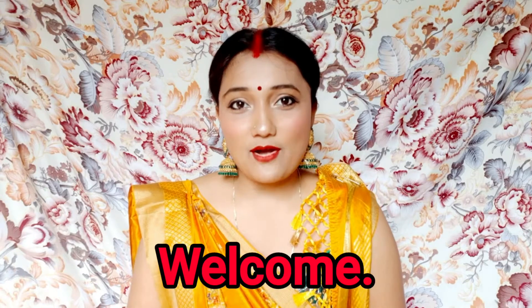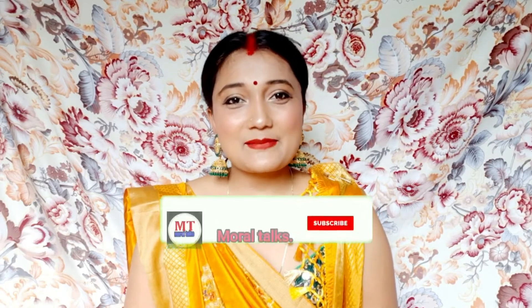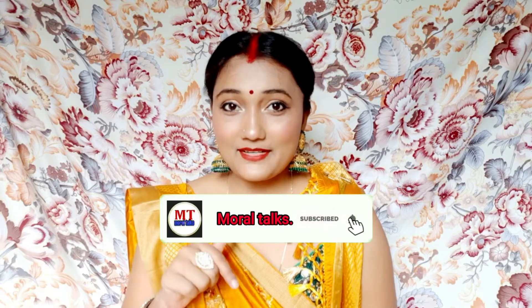Hello guys, welcome back to my channel Modal Talks. Today I am going to show the Durga Puja 2020 Makeup Look. Let's see how I created this makeup look. If you have not subscribed to my channel, please subscribe and click the bell icon. So let's go to the video.